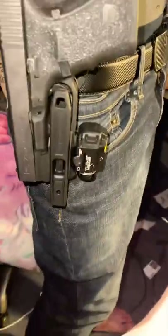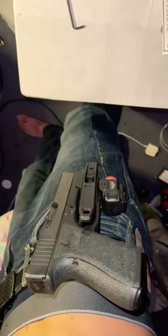Last but not least, if you're a right-hand carry, no problem — it's ambidextrous, so you can flip it around and use it both ways. I'm absolutely loving this holster, 10 out of 10. Thank you, Recover Tactical.